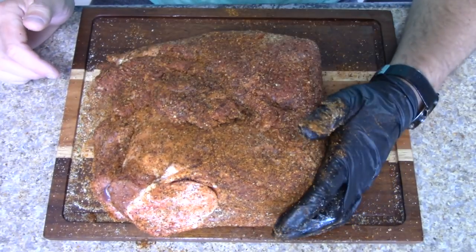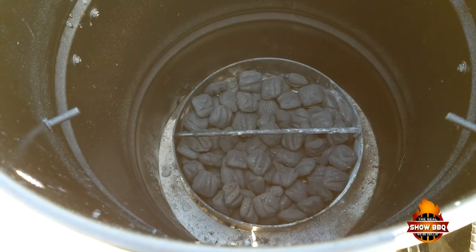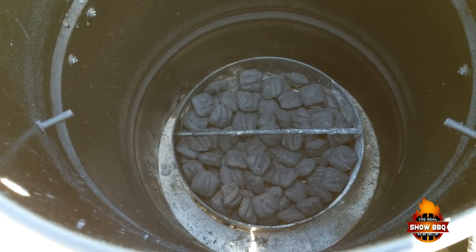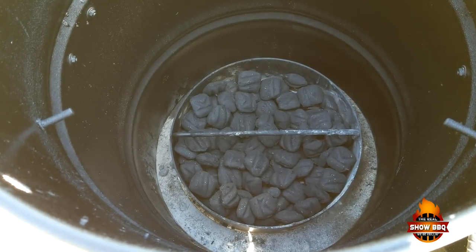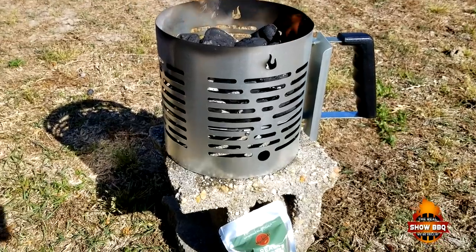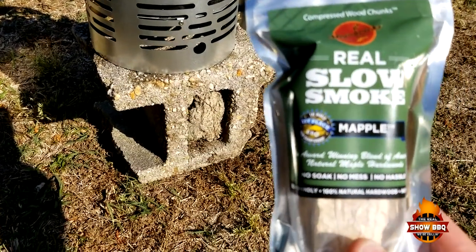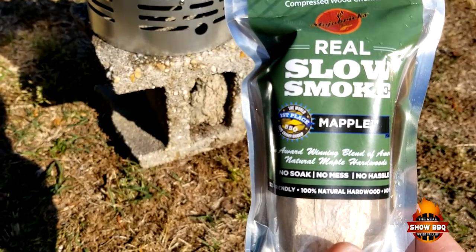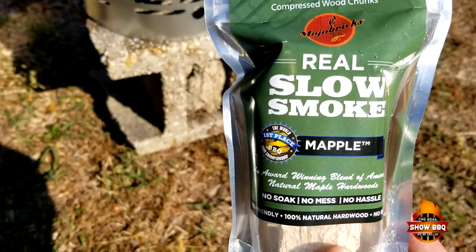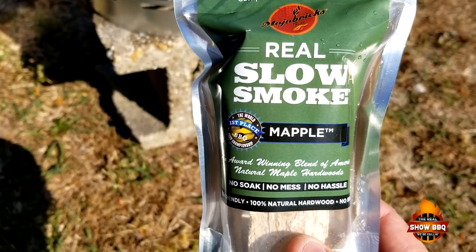We've got the pork butt seasoned up really well, so now we're going to get started on the Pit Barrel Cooker. We filled up the charcoal basket and we've taken 40 briquettes to get those ready. In a recent video I introduced the Mojo Bricks — today we're going to be using a maple and apple wood mixture. Just a couple little blocks and you get some awesome flavor. Once these coals get up to temp we'll get started.